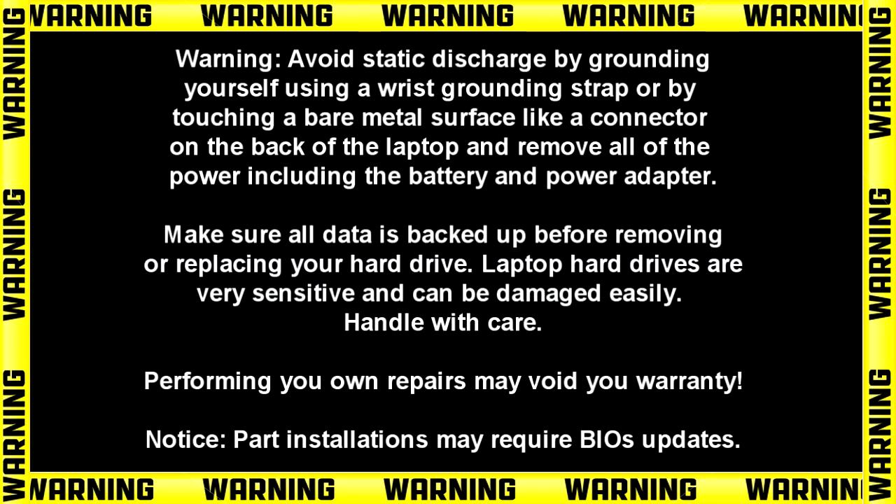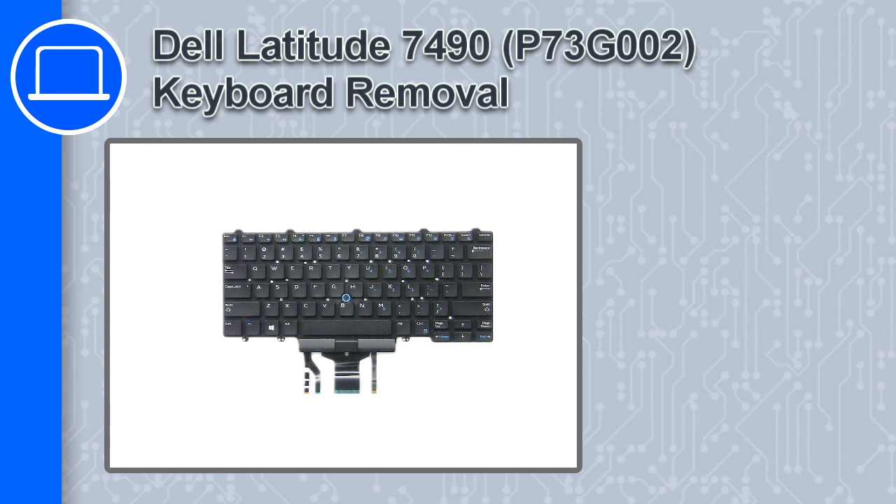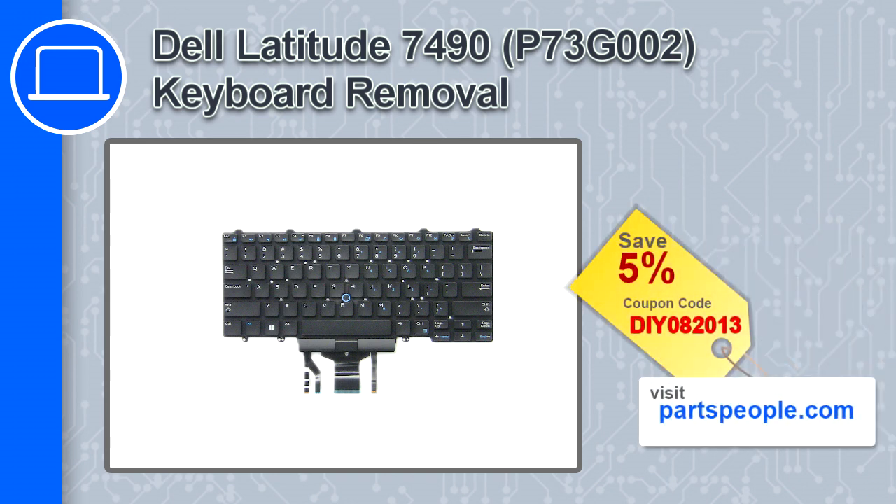What's up, this is Ricardo and in this video I'll show you how to remove the keyboard from a Dell Latitude 7490. If you're looking for parts for this laptop, go to our website and use this coupon for a 5% off discount.